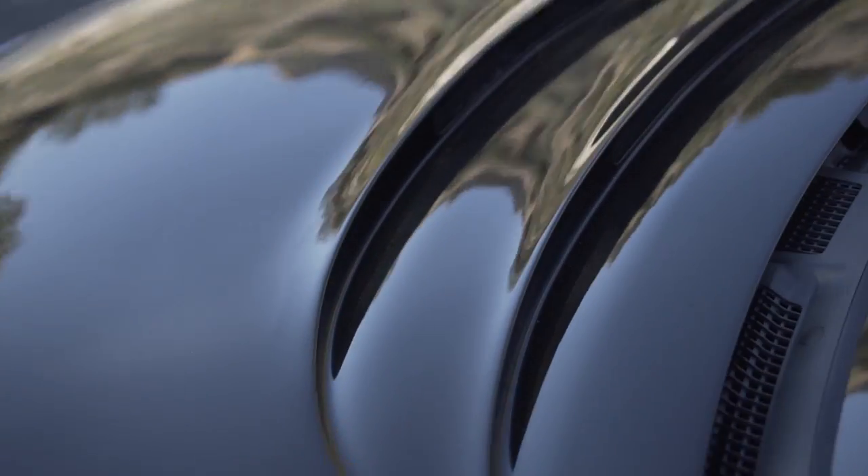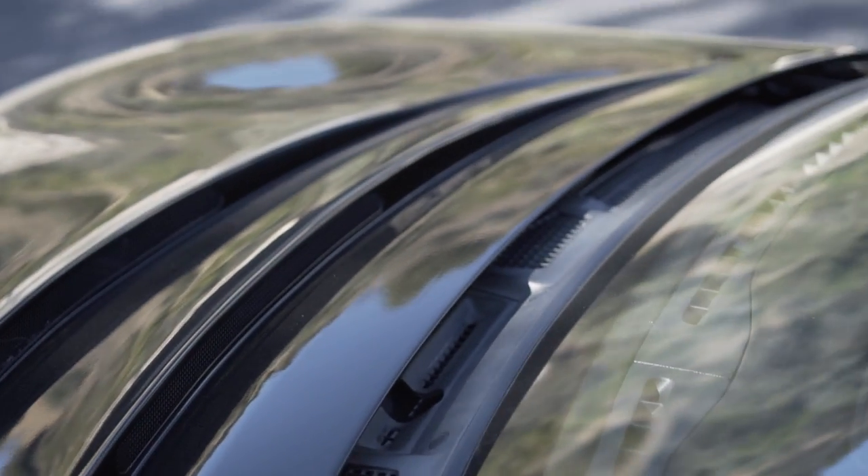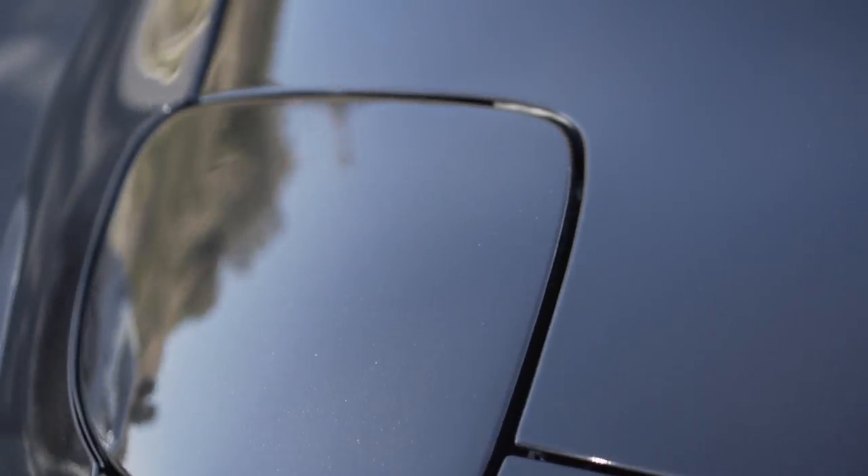The vented hood — this is actually an OEM hood with just the feed vent section crafted in. It gets perfect fitment. You don't need hood pins or anything like that. The stock latch works great, because it's 100% still a stock hood.